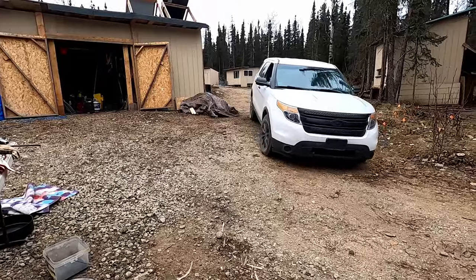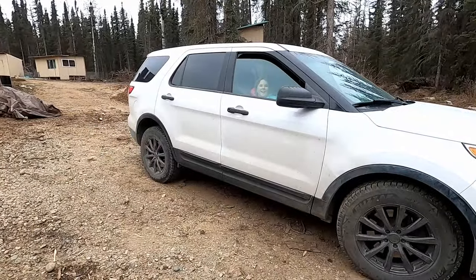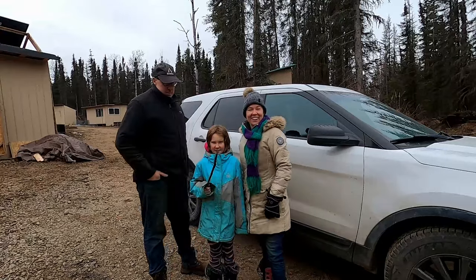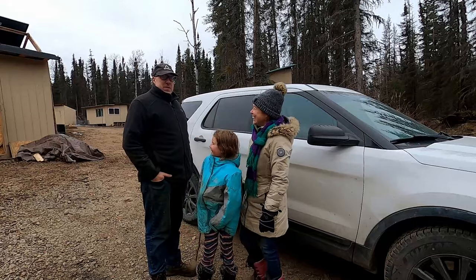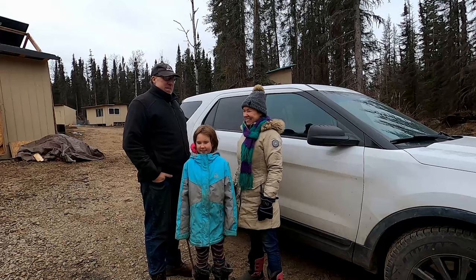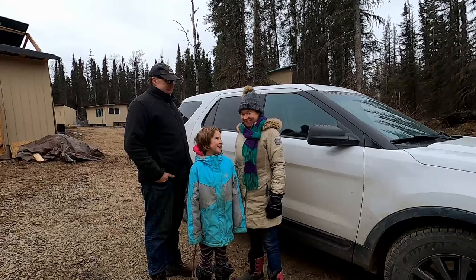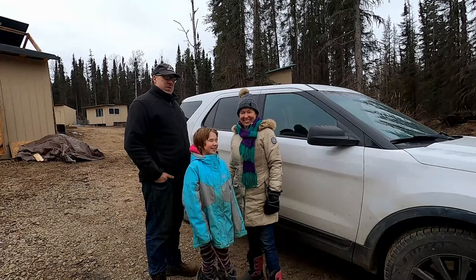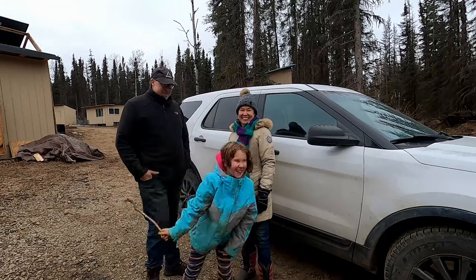All right, we got the brakes done. I don't know if they work or not, so I went ahead and sent Amy and Liliana off in the car for a test drive. Richard did not cash out on that life insurance policy — the brakes seem to be working just fine. Now we just have to do the front brakes, but we've got a couple of days on that. Thank you for watching — from Life in Alaska!